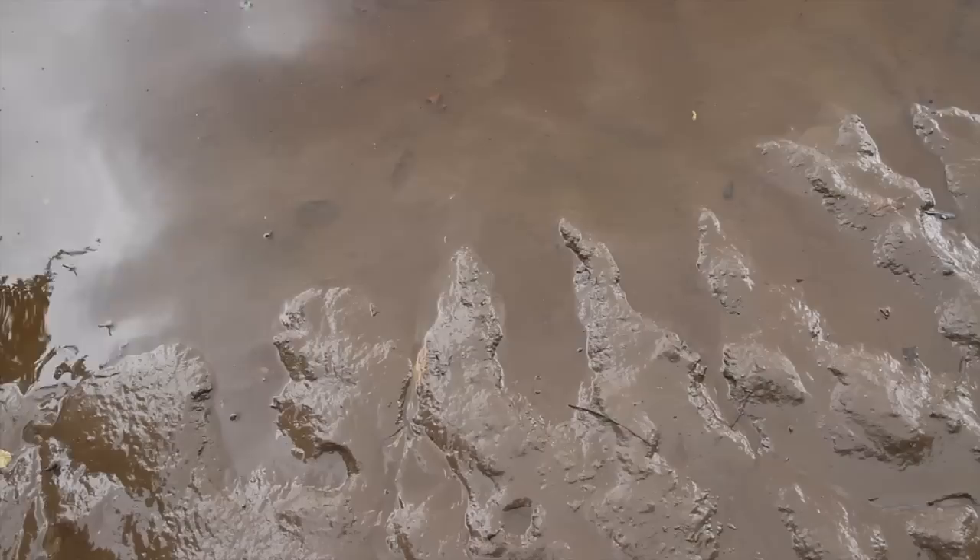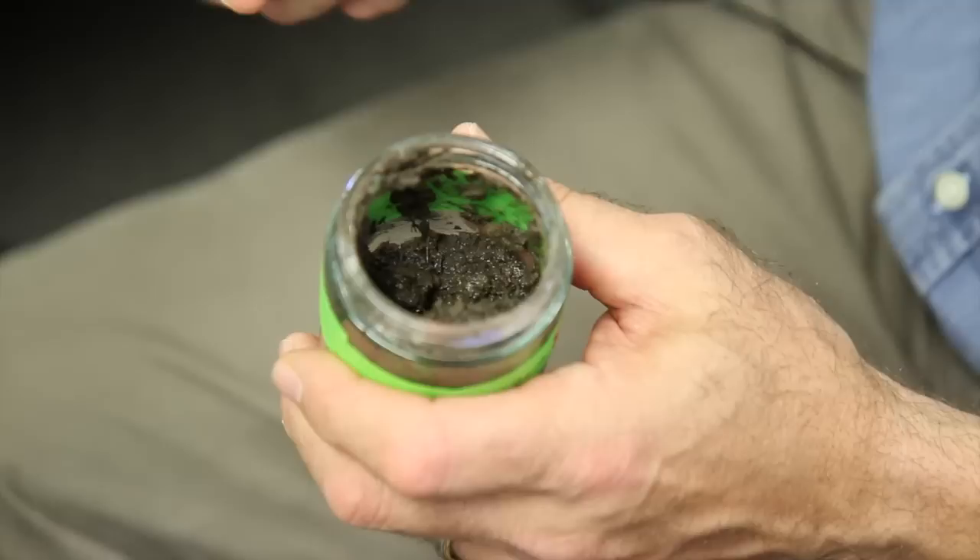The mud that you find in a tidal freshwater area, like the Delaware, is about a 20 to 80 percent mix of organic matter versus inorganic mineral material. The mineral material in the Delaware, especially from the tidal freshwater on the Jersey side, is a lot of glauconite. These are clay materials, calcium carbonate from various formations, a lot of feldspars — these make up the mineral fraction that give it its texture, look, and feel.